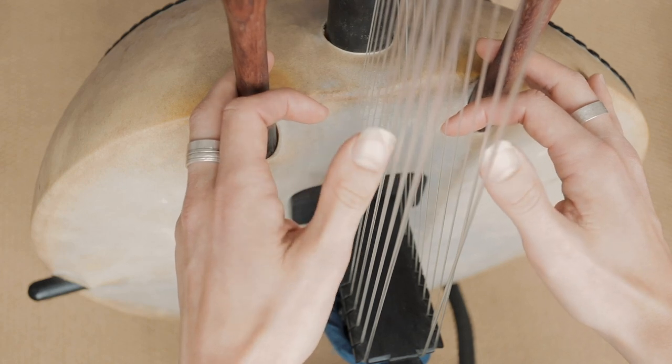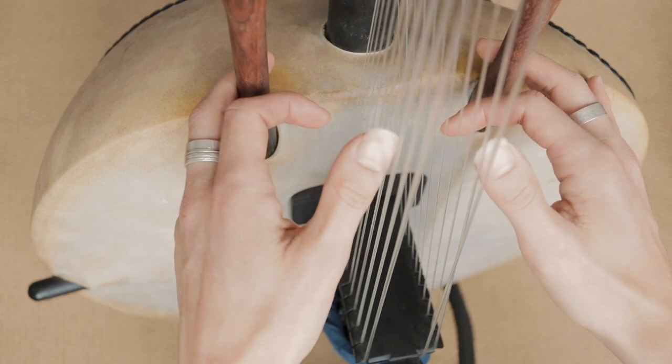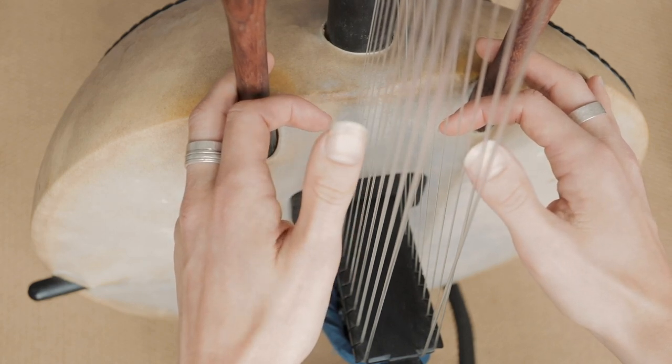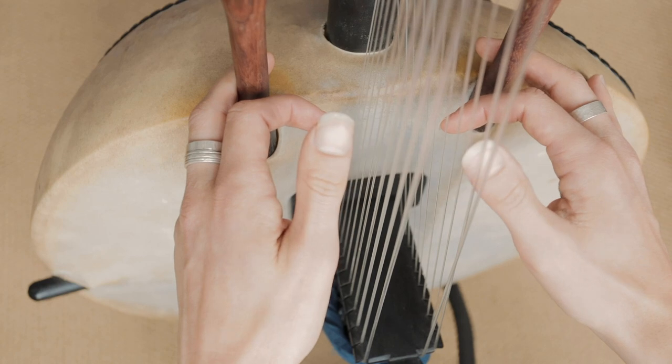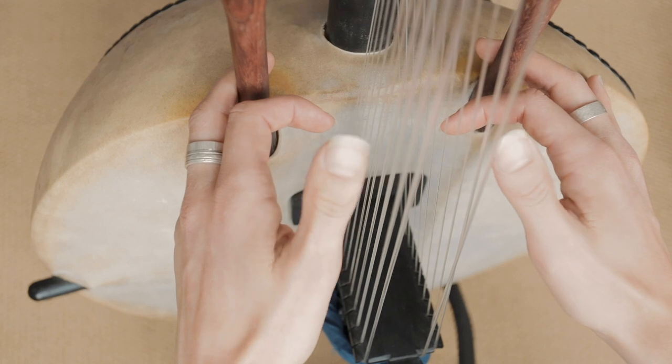Then we move up together — so we go to this one. It's 4, 2, 3, 4, 2, 3, 2. And then we go down.